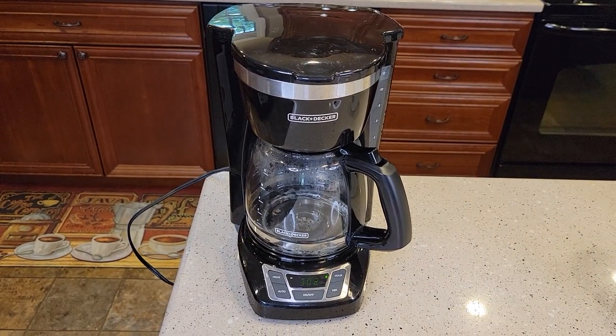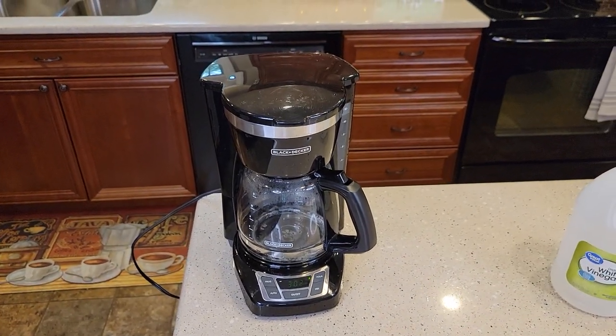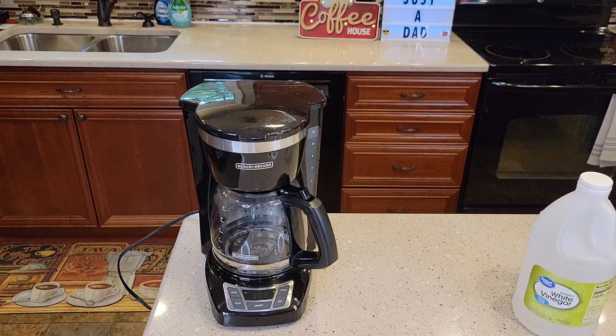Check out my detailed video on this — I show you how to make coffee and how to program it if you want a fresh pot of coffee in the morning. Thanks everybody for watching. If you could, please like and subscribe.